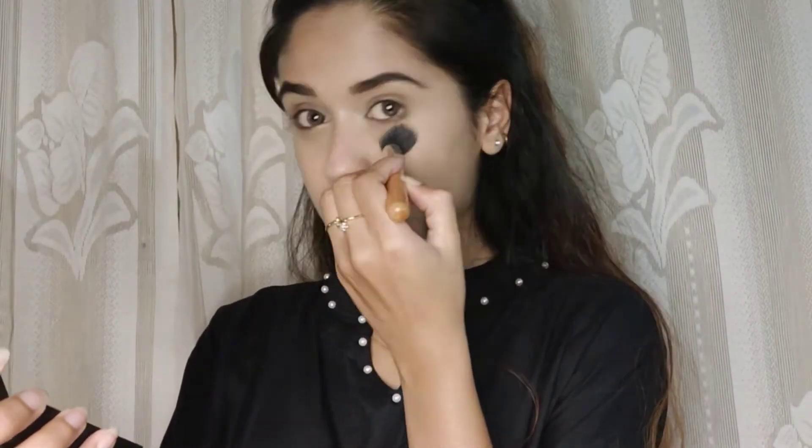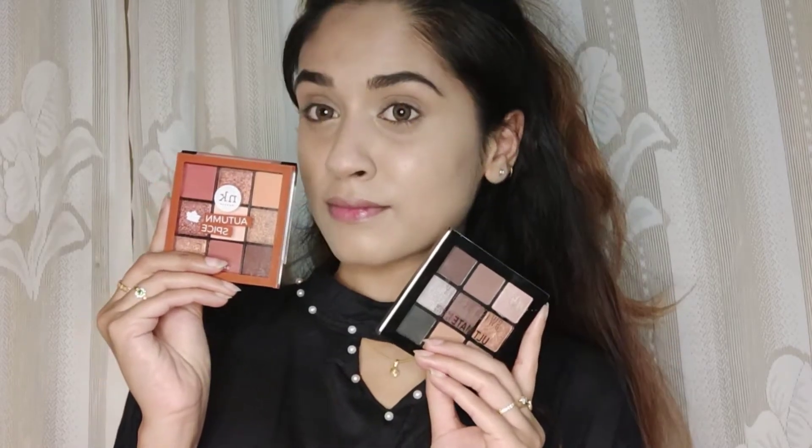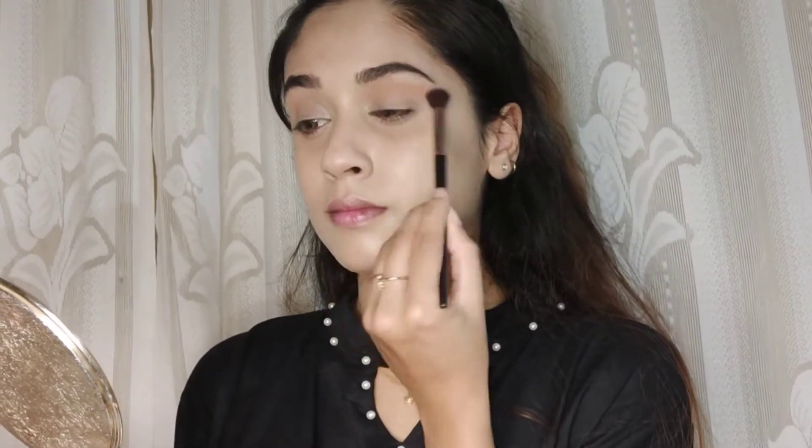This is the Sugar Cosmetics mattifying compact. Next, I'm taking the Nega Kei eyeshadow palette and the Swiss Beauty eyeshadow palette for this makeup look. I'm taking a very light brown shade and just blending it in my crease.